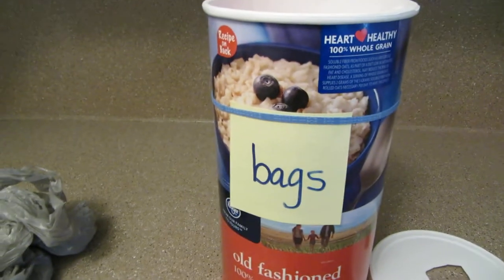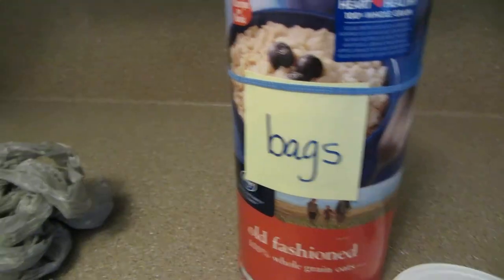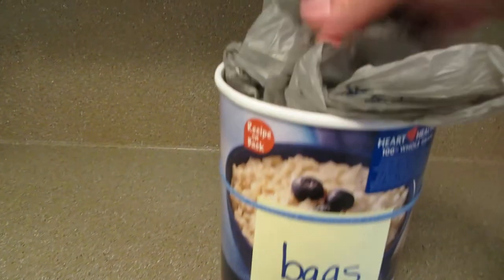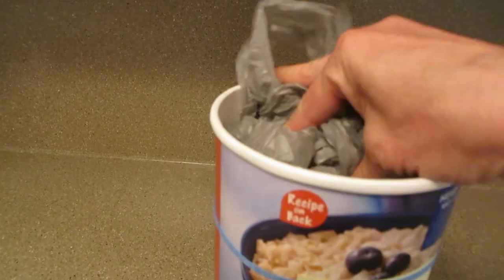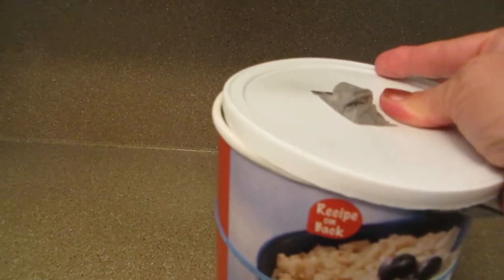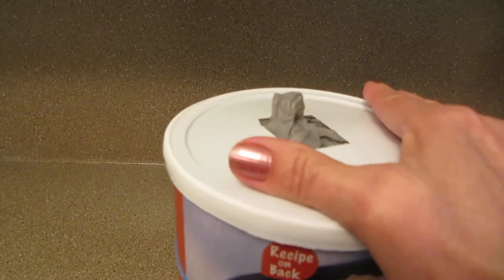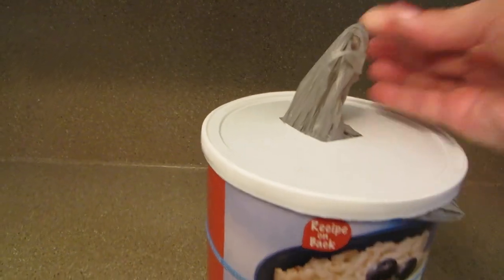Grab an old oatmeal container, put a label on it, cut a hole in the lid, and stuff it full of bags. Then when you put the lid on, you can pull the bags up through the hole. You've got a whole new way to store your extra bags.